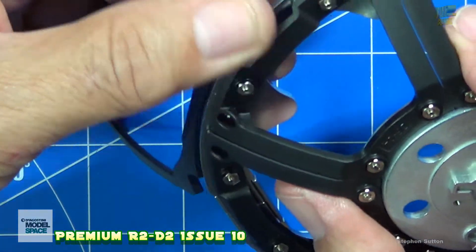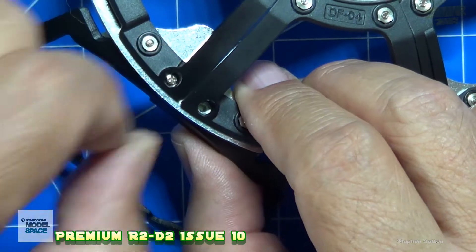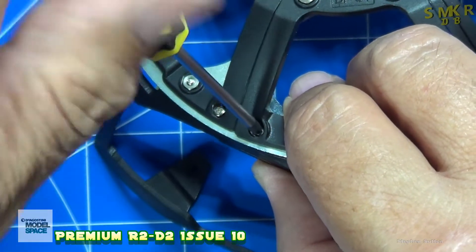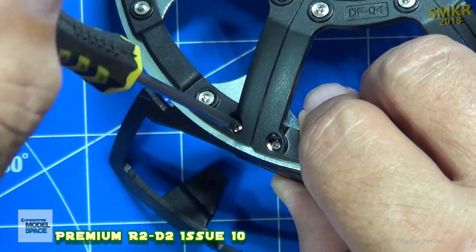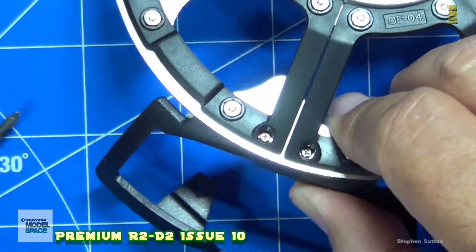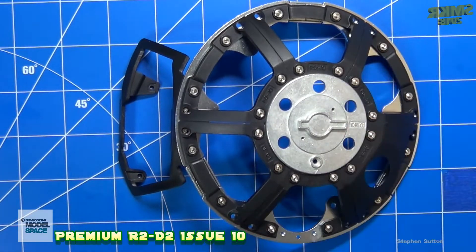The next step will be to install the screws. Insert both screws, and there you have it — completed.